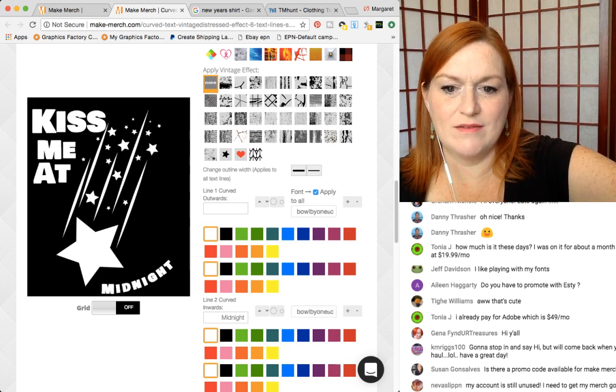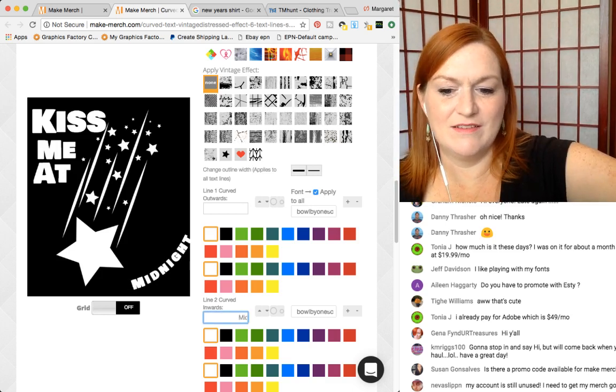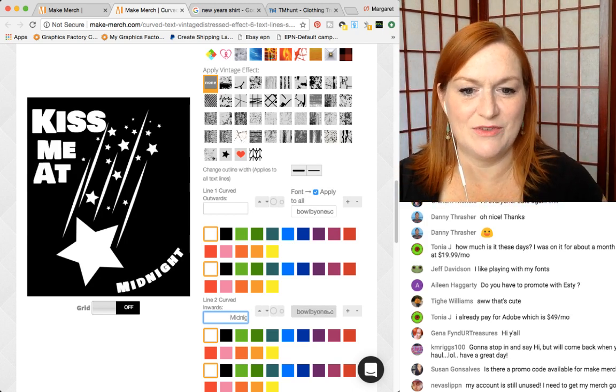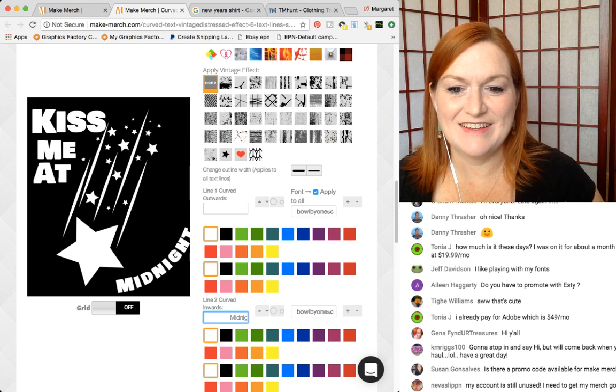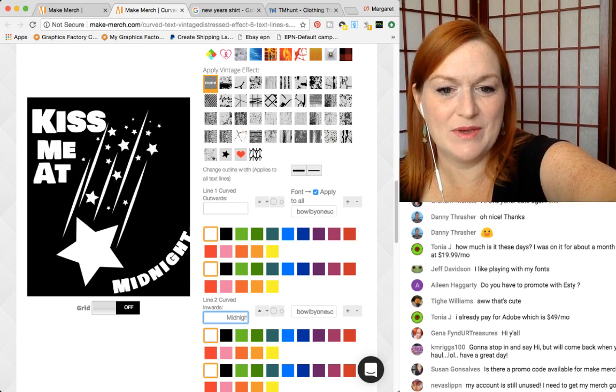I was hoping I could make it look really good with a curved — well, we're just playing with it, that's the fun part. Coming back this way — I don't know, what do y'all think? It doesn't look right.